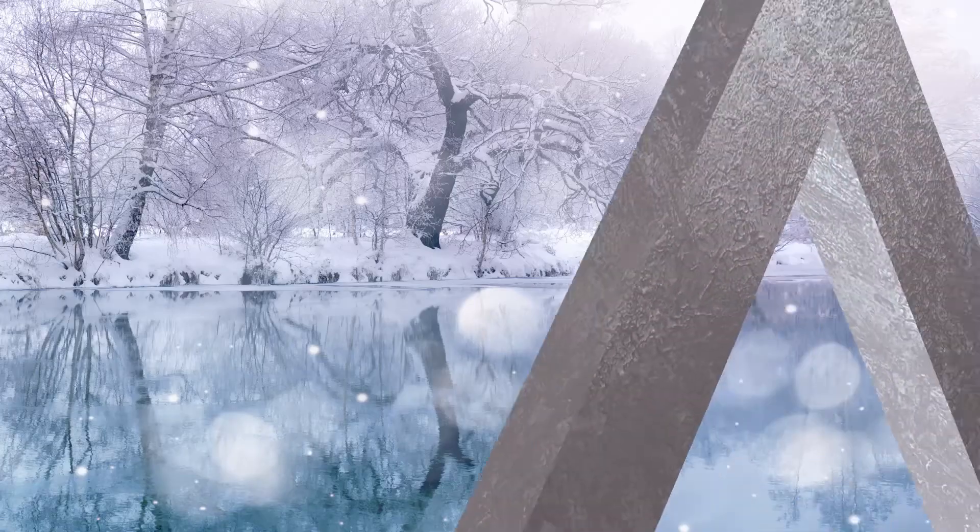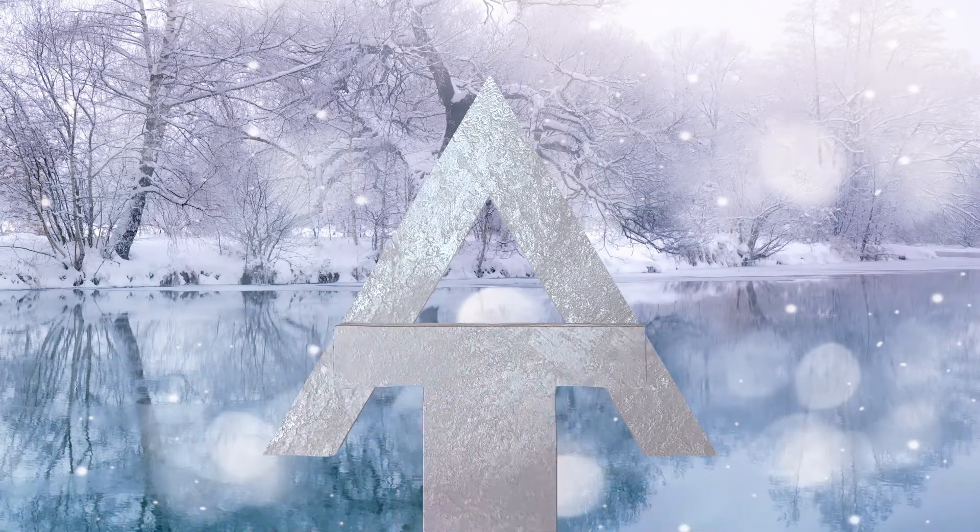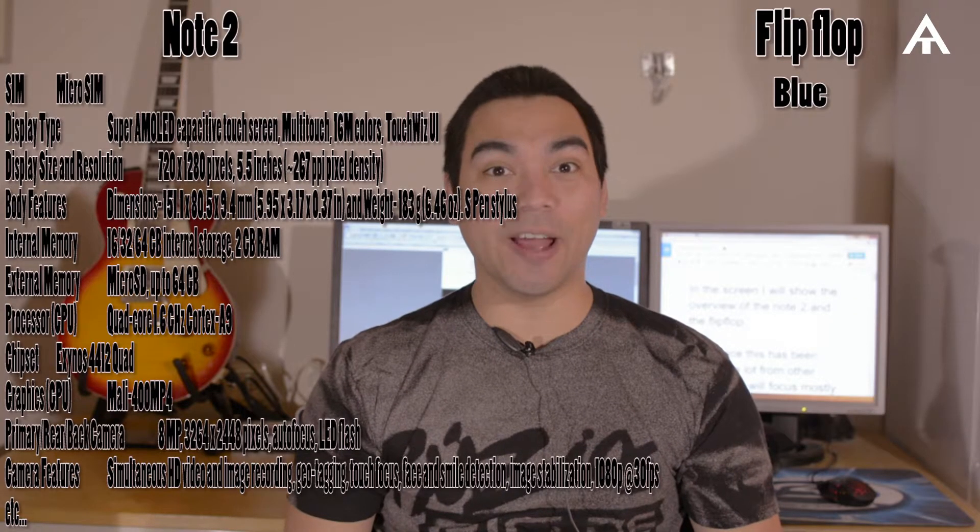Hi, welcome to Arctic Comparison. My name is Manu and today I'm going to compare the Note 2 against the Flip-Flop. On screen I'm going to show the overview of both Note 2 and Flip-Flop, but since this has been covered a lot by other channels, I'll mainly focus on the questions that everyone is asking.